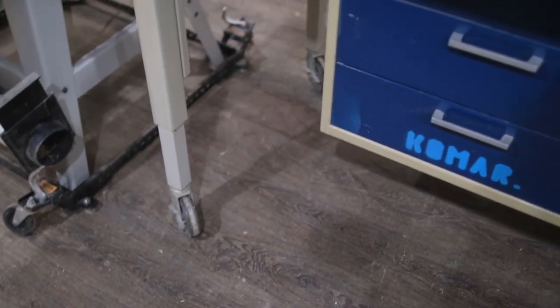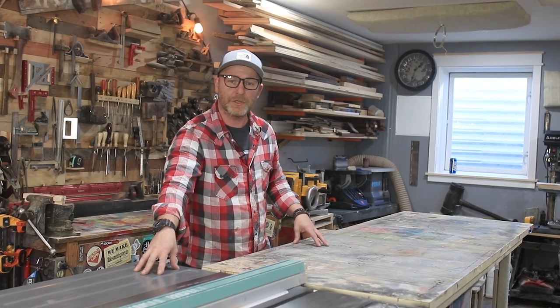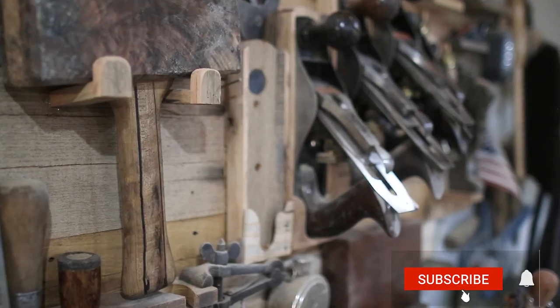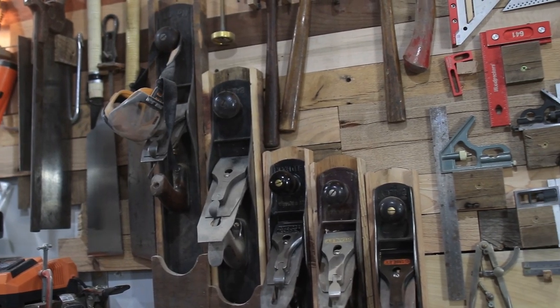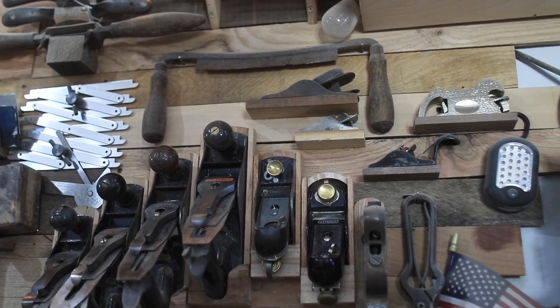The table has height-adjustable legs — there are a couple of bolts underneath that when you turn them will lower or raise the table, which worked out great because I was able to adjust it to my table saw height. Behind me is probably my favorite thing I've built in this shop: my hand tool wall. It has basically everything I need at arm's reach, including all of my Stanley hand planes from number two to number seven.